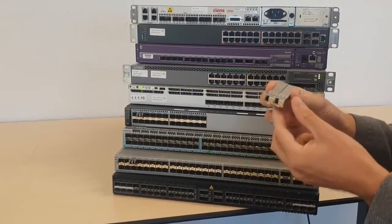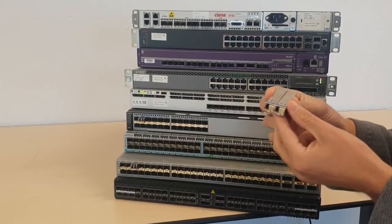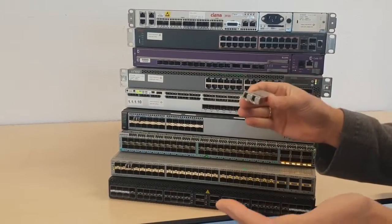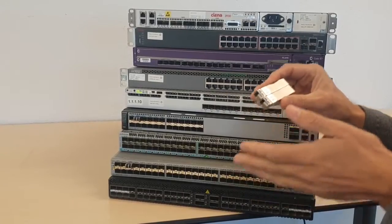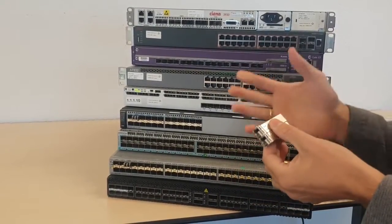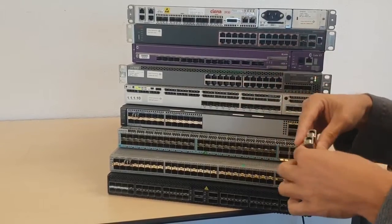With these products it looks like an SFP+ BiDi, but it's not. The BiDi has a U and D version, and this just has one version, which is of course a lot easier. So you don't have to have an administration tracking where the U and D version is.